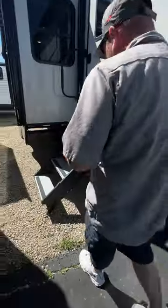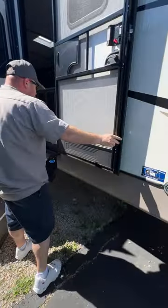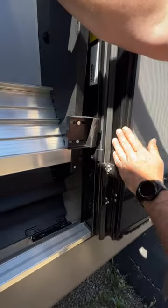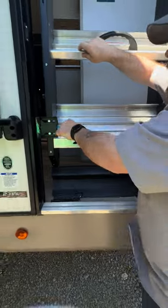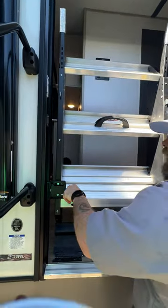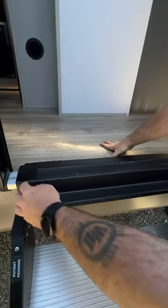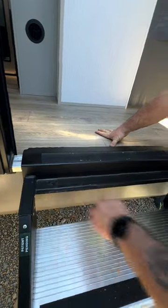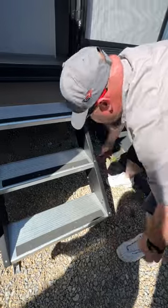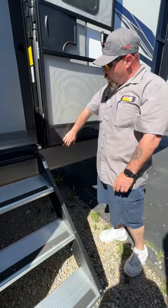We're going to talk about the steps here. Whenever you go to bring these steps up or down, the door has to be in the all-the-way open position. The reason is because this arm can catch the screen door if you're not careful and cause damage. These guys will just lock right behind there and stay secured when the door is closed for travel. You can also adjust the feet down. You want to have this as flat with the threshold as possible. If a leg is elevated too high off the threshold, it can cause issues to both the screen door and the entry door.